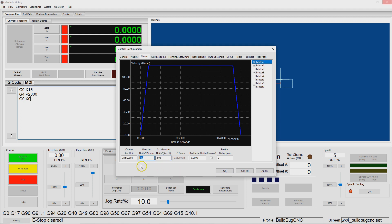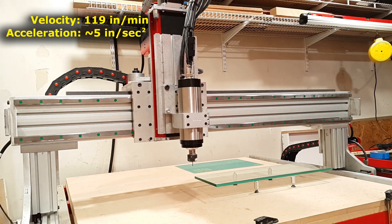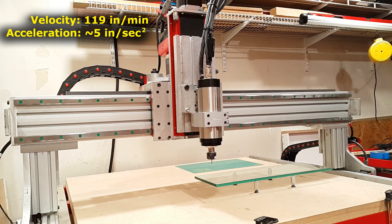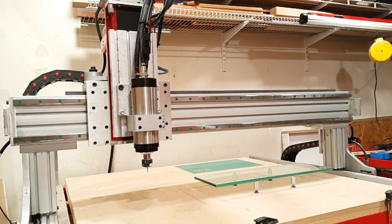We're going to slowly ramp those up, probably at 100 inches per minute each time, and go until we fail. We'll hear it lose steps and then know where to back off from. In the interest of brevity, I'll skip all the steps in between and just show you the last two. The last successful one was 1500 inches per minute, and then the one that failed was 1600. So pretty fast.